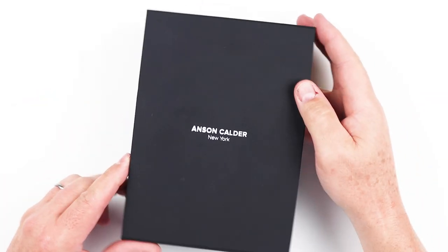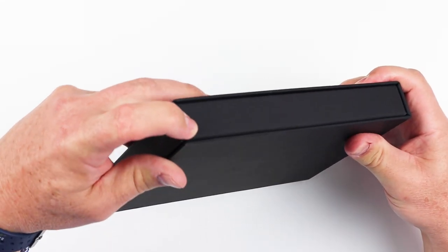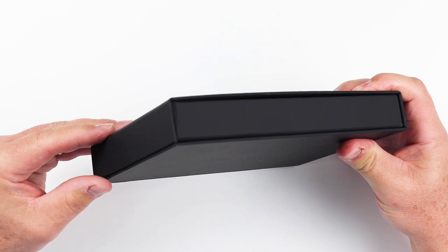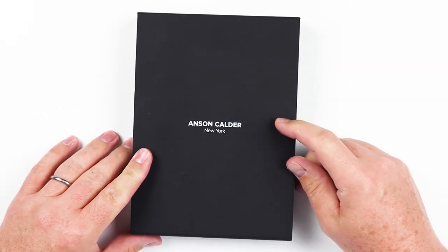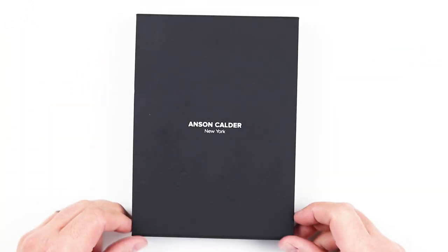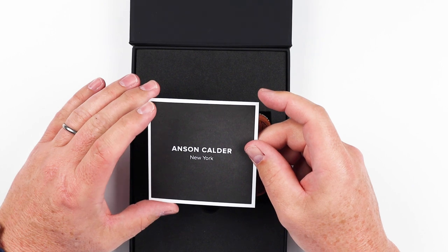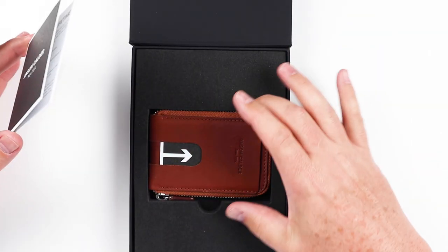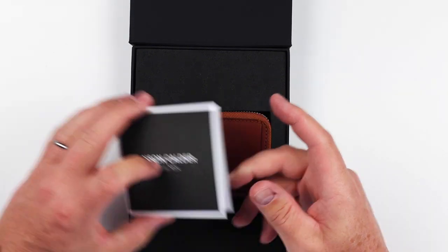Let's open up the Anson Calder. This is the cash zipper wallet. We are in the typical Anson Calder box. It has a magnetic opening up here, and all the boxes are the same. I have noticed that this writing here, this applique, can be different — the font is a little different on it. But if we open it up, we have the typical pieces in here where you have the foam, which is cut exactly to the particular wallet that's in here. Nice insert that we always get from them.